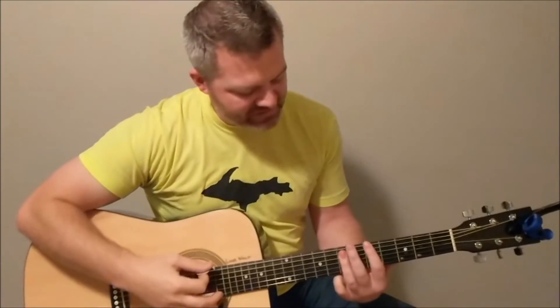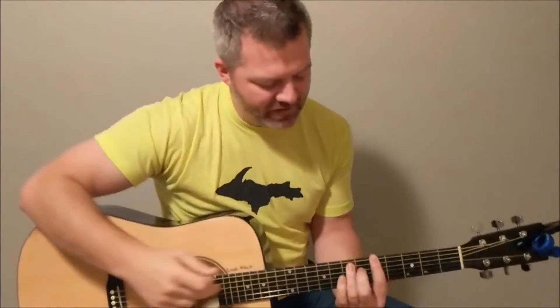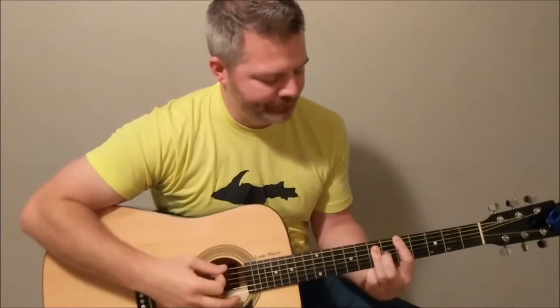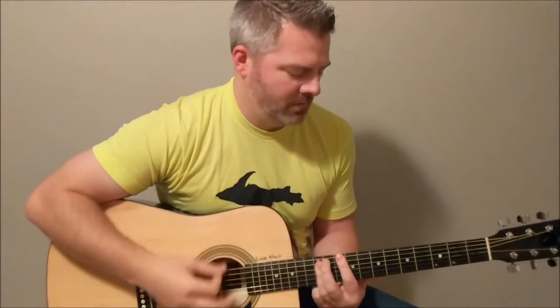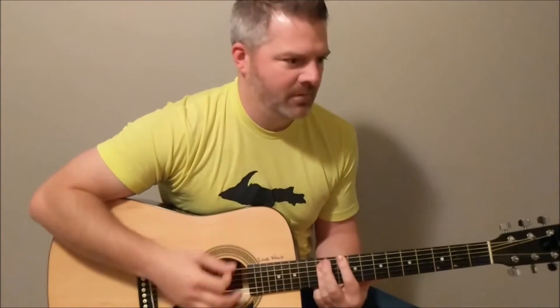A couple of different ways you can play this. Basically you're just playing the top three strings, pushing those down — it's sort of like the structure of a bar chord but you're just playing the top three. So that's a five chord.